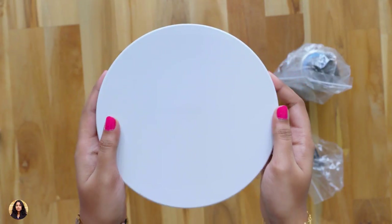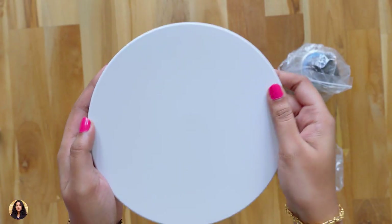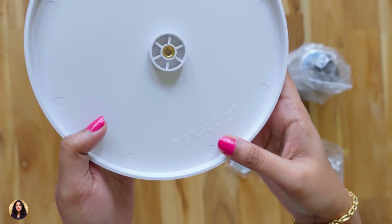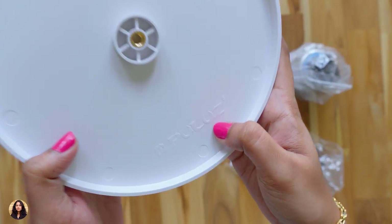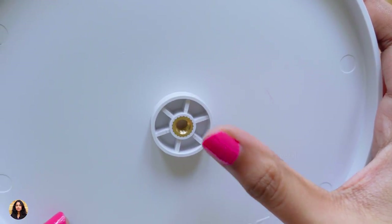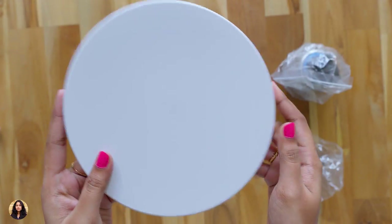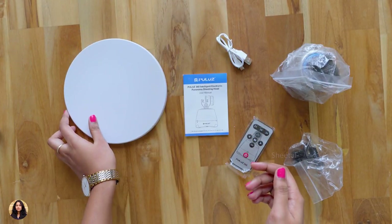Let's open it and see how it looks. This is the round tray — the quality looks really good and it has a textured finish. You can see the quarter inch thread here, and there's also Pulus branding at the bottom. You can use this tray with any tripod that has a quarter inch mount. Let's set it aside and check out the items from the first box.